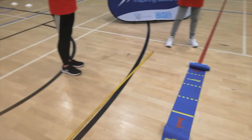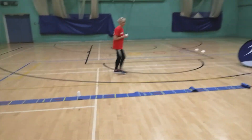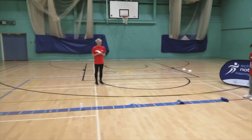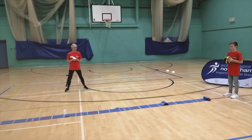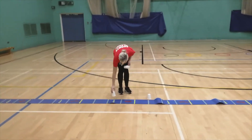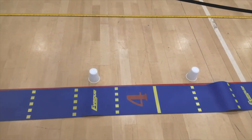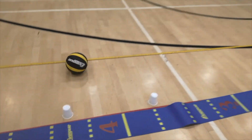Now Louie is going to try and beat his score — see if he can push the ball a bit further. Christie's going to see where it lands. Okay Louie, big push! There we go. We're marking it again, and you can see he's improved this time — he's now got nearly four and a half meters.